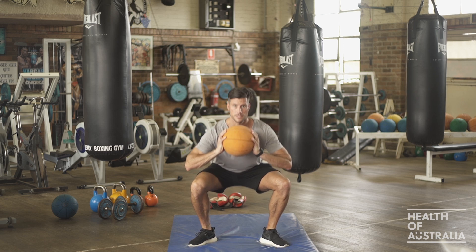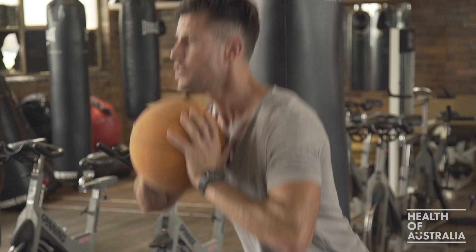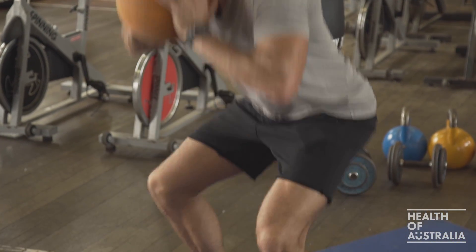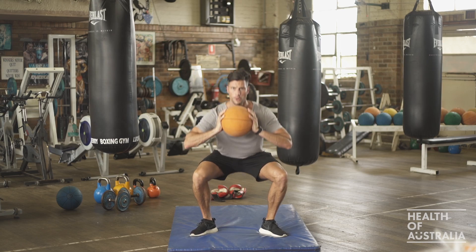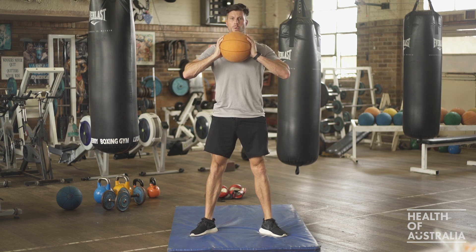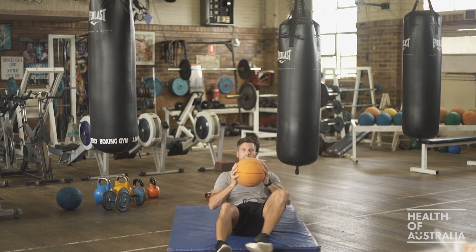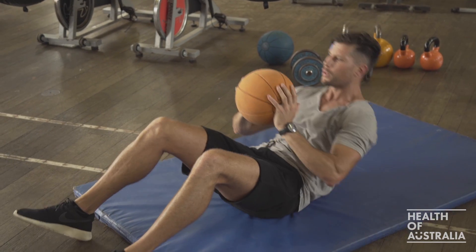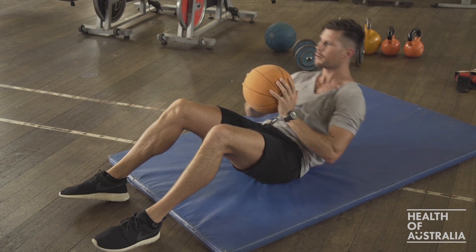With our ball, we've got squats. For our superset, remember the key is no rest between two exercises in a row. So I'd complete 10 squats, keeping my heels flat on the floor. You can do them nice and slow, keep your chest up. Once you complete 10, straight down on the ground for 10 sit-ups. Once I've completed my 10 sit-ups, that's my first superset complete.